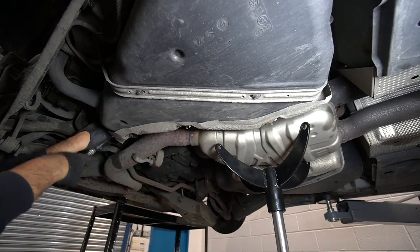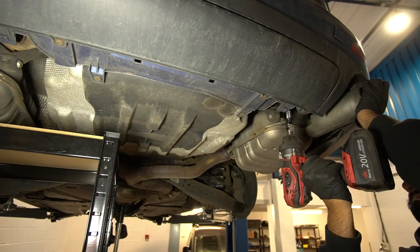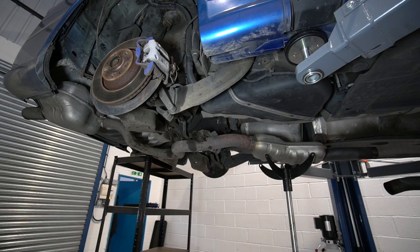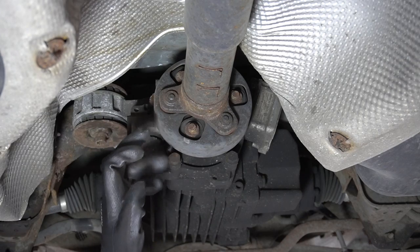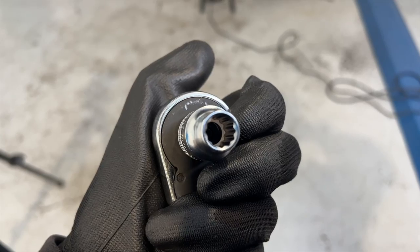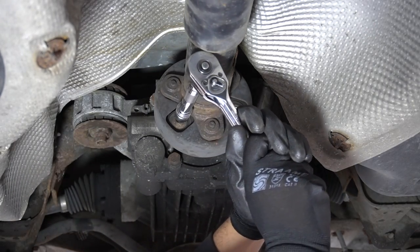For the rest of the cat-back I just opted to unbolt the brackets directly rather than faffing about with the rubber hangers. Once that's done there's a clear view of the prop shaft, which disconnects from the differential. There are three 10mm bolts but they're the 12-point variant — I used a ratchet to spin it around between impacts.